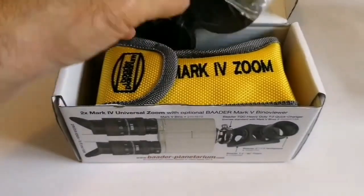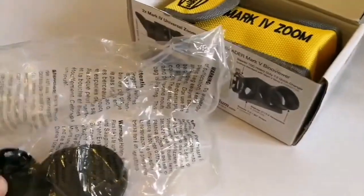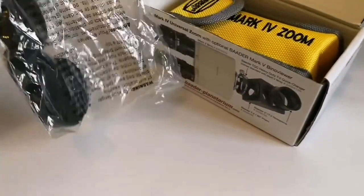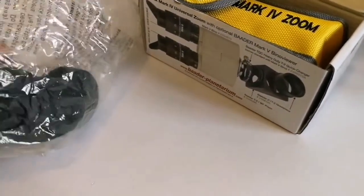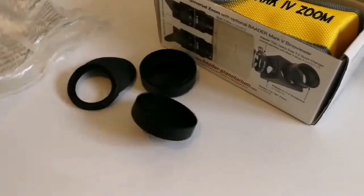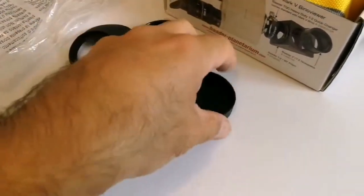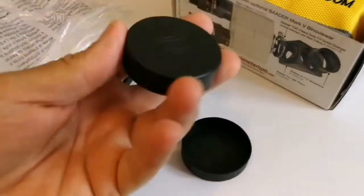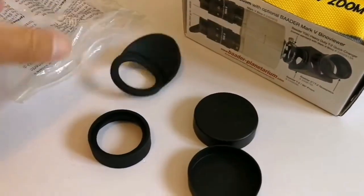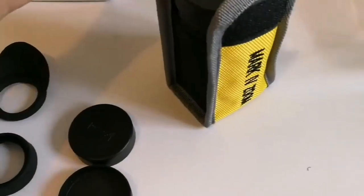Okay, let's see what is inside — look at this! What are included here? One eye guard, one cap, another cap, a winged eye guard, and here we have a torch — that is typical of Baader, really nice gesture.